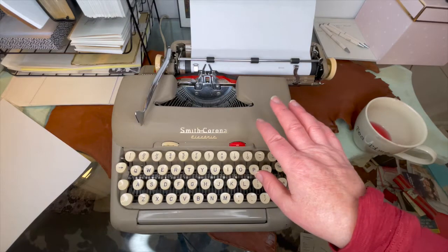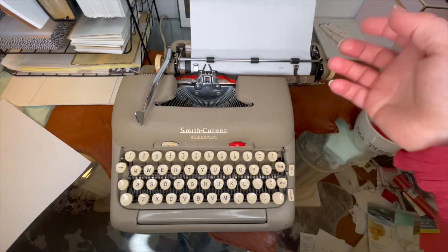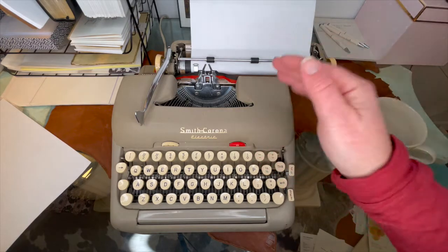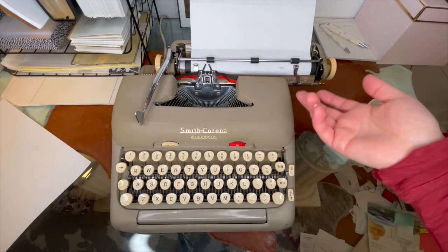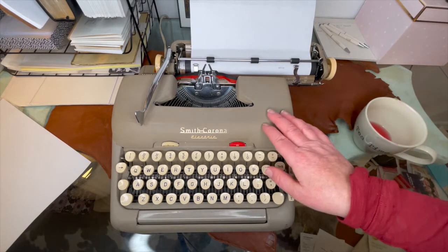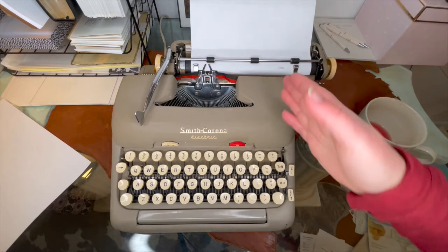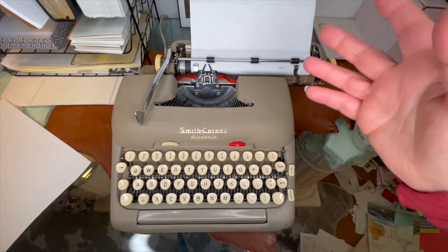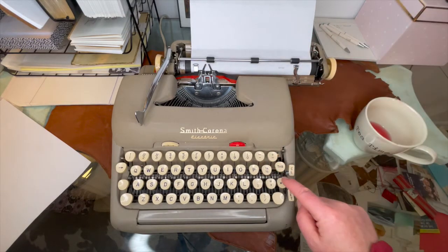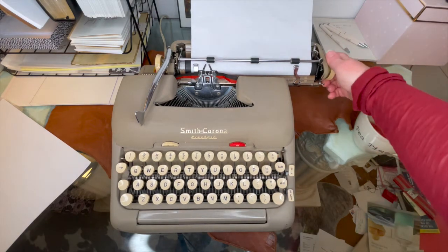That's why I like to make sure my typewriters have the bell. Every once in a while we have one where we can't fix the bell, and we always make a note — it's not that you can't use the typewriter, it's just going to stop. There are some typewriters that have no margin release, so when that bell dings you are done. Either way, that margin release really does come in handy.